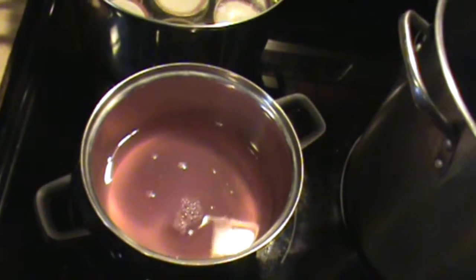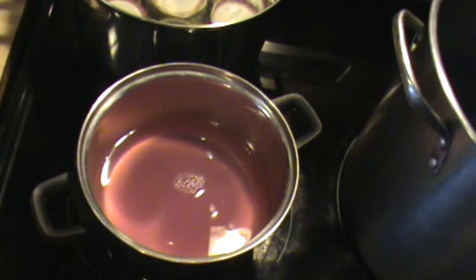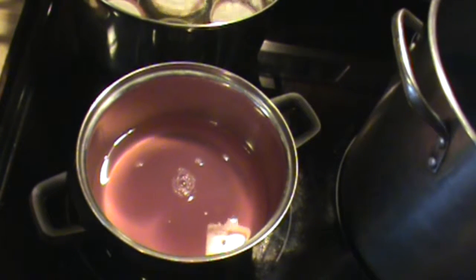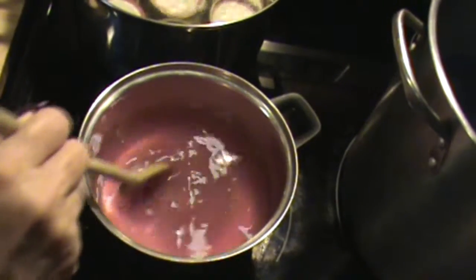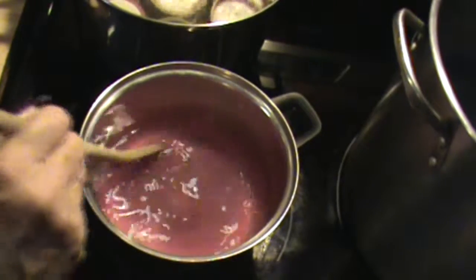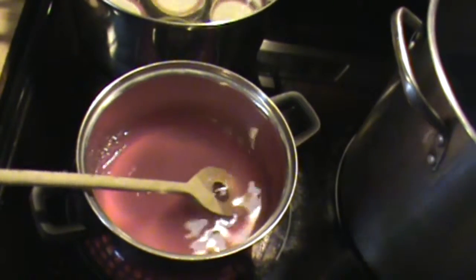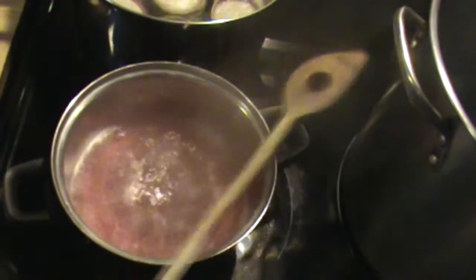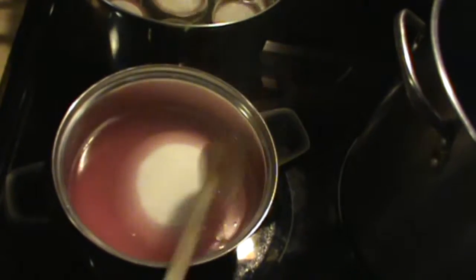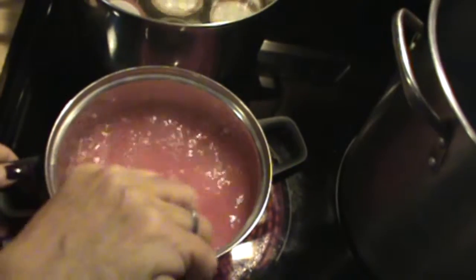I'm going to be adding one-fourth cup of lemon juice. We'll stir this. Then I'm going to bring this to a boil. Once I bring it to a boil, I'll bring you back. We've got a boil, so I'm going to be adding four cups of sugar. I'm going to mix that in real good and cook this until my sugar is dissolved. Then I'll bring you back.